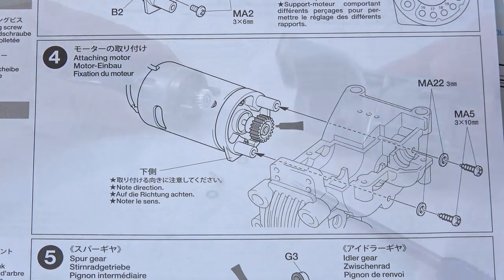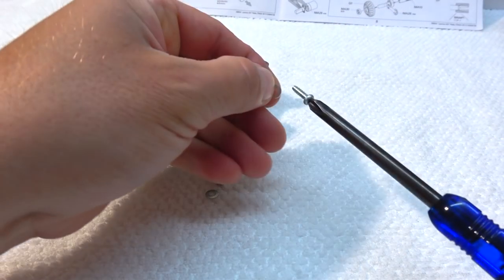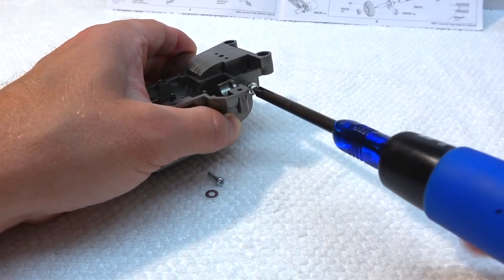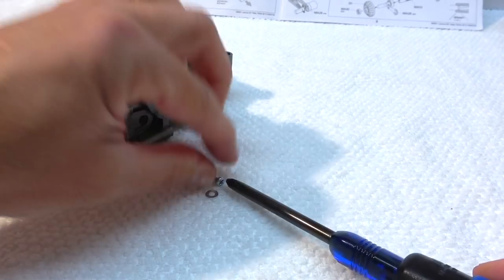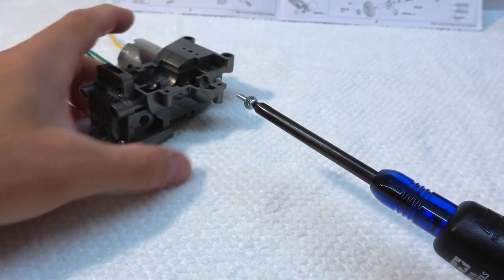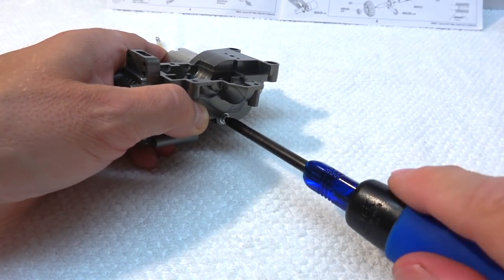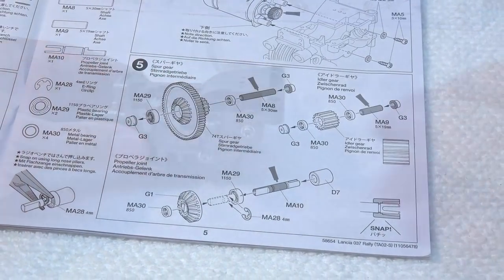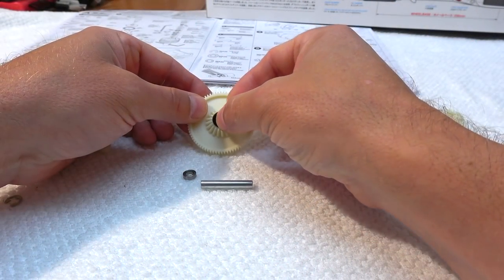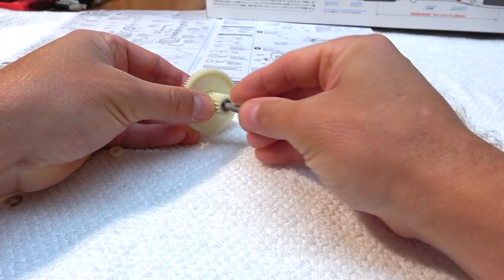Step 4 is the installation of the motor. Step 5 is preparing the other gears for the rear gearbox.